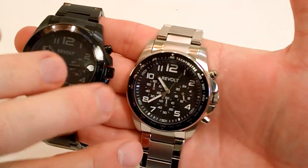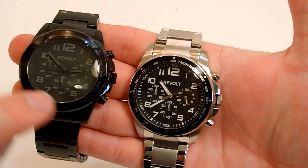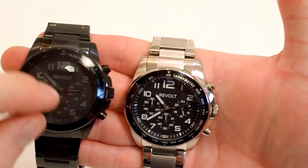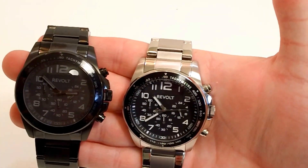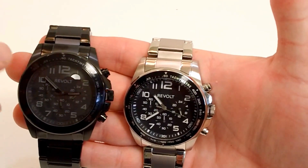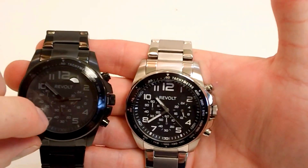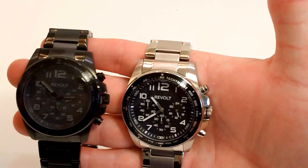Here's the regular stainless steel. I really like the black and the contrast there, with the white luminous markers on it. On this version the markers are not luminous — that's because of the unique feature design with the all-blacked-out markers, numbers, and hands. Very cool look to it.